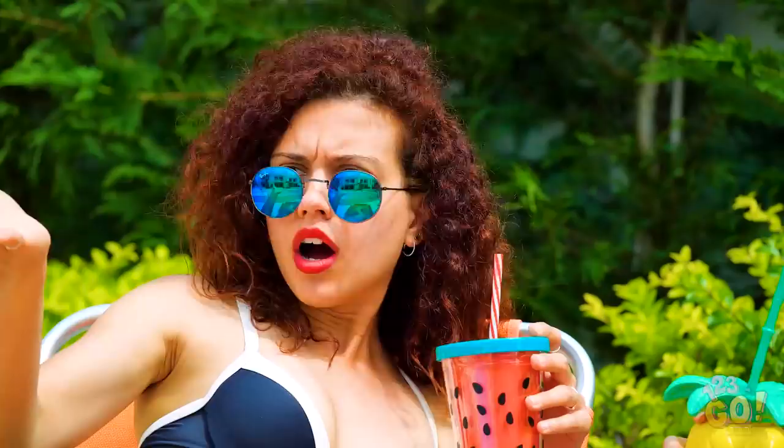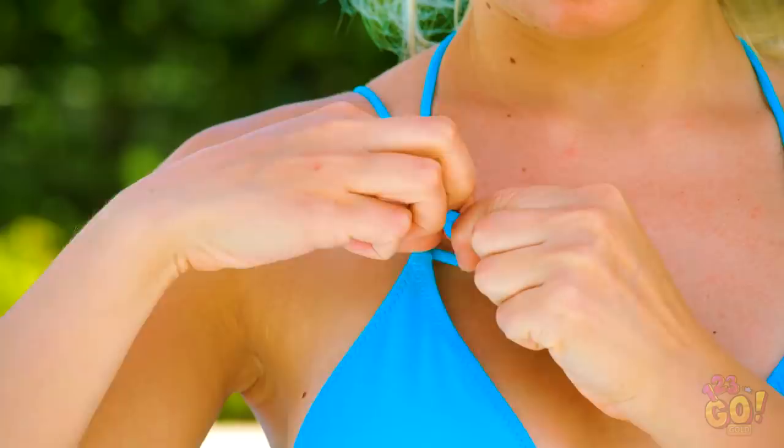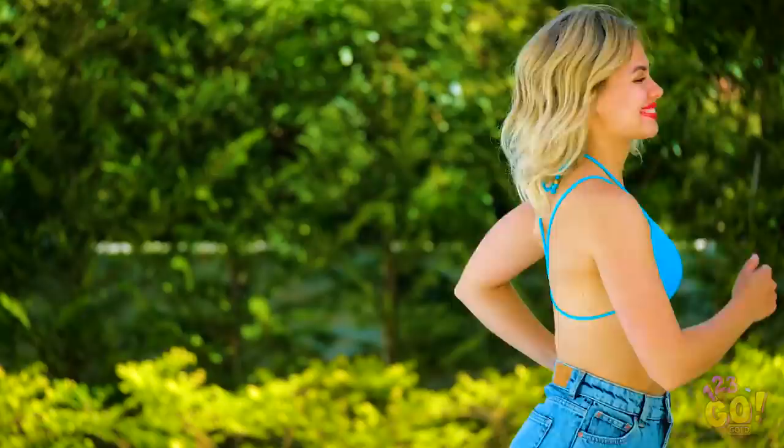Oh no! Where did my bikini top go? If embarrassing yourself at pool parties isn't your jam, take one of the strings from the hanging knot behind you and pull it gently over your shoulder. Tuck it under your other strap and pull it through to make a knot. Pull it nice and tight and hide the hanging string away. Do the same thing on the other side and voila — that bikini isn't going anywhere!